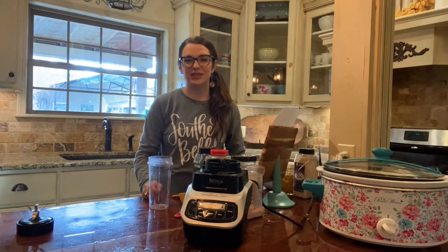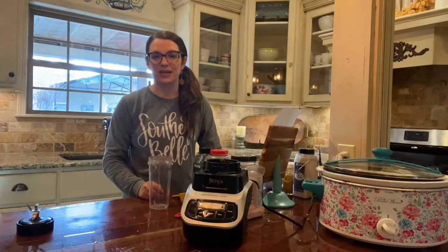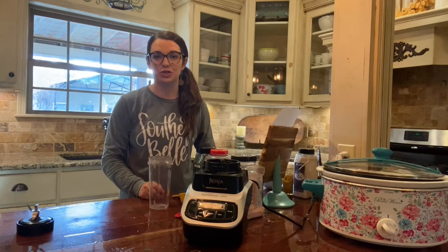Hey y'all, welcome to Cooking with Coach Amy. In this video we're going to talk about making an on-plan Mississippi roast. The first thing that I do to prepare for my Mississippi roast is to make a ranch dressing mix.